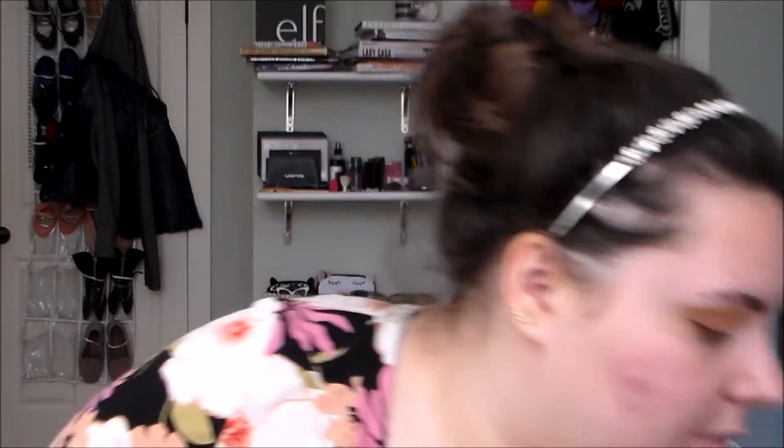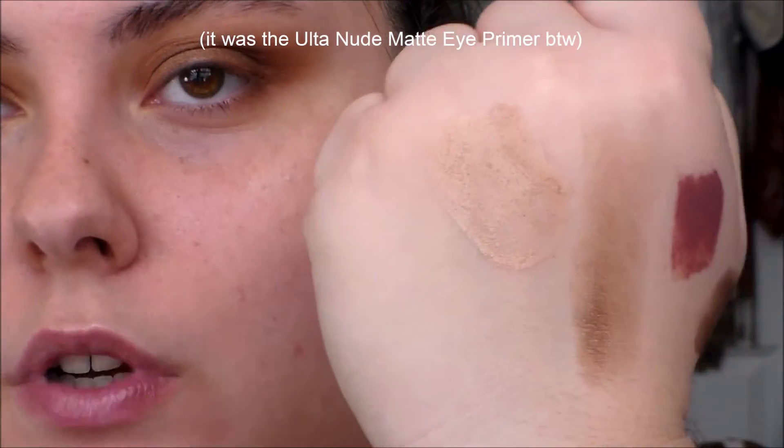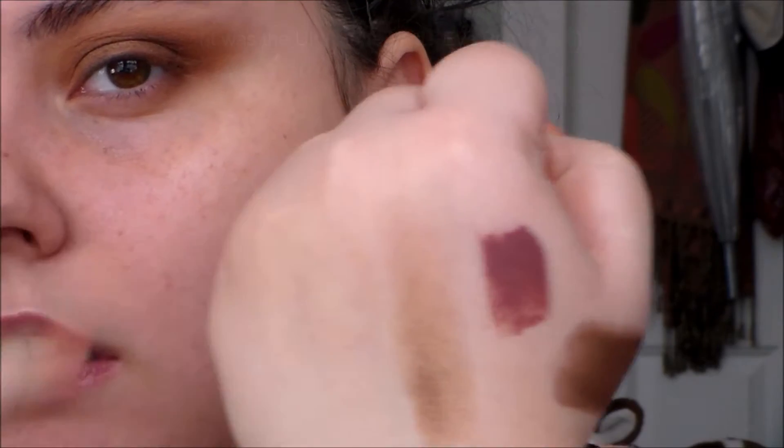Hey, it's Kat, and I am fulfilling a request today. I got an ask on Tumblr like 'oh have you done a tutorial on that look in your selfie?' I actually filmed it like a get ready with me, but first I tried this new primer and it just messed me up — you can see how the swatch of the eye primer dried on my hand, it's like dust. So I decided to refilm it today.